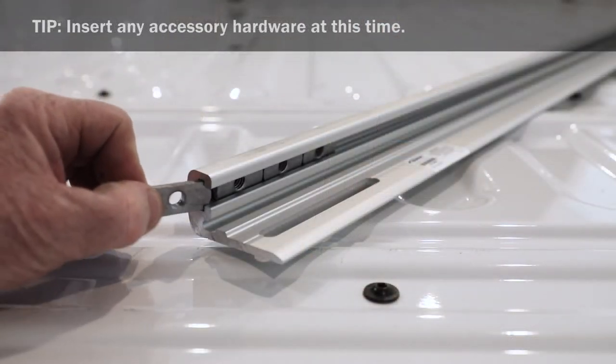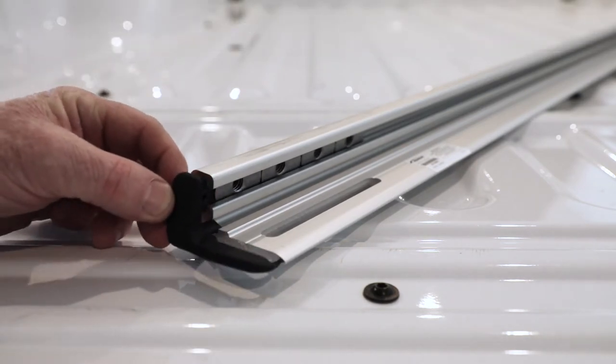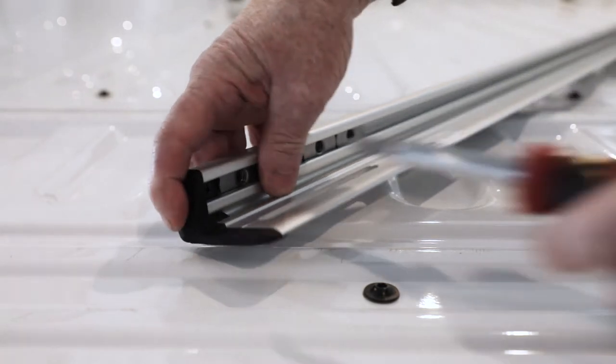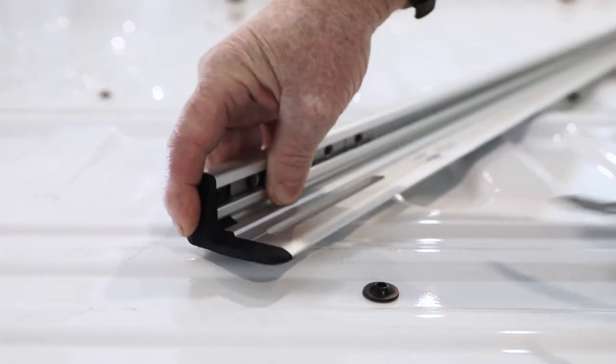Insert channel nuts into rack rail. Insert end caps into both sides of rack rail. Tighten end cap retaining screws. Repeat for remaining rack rail.